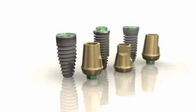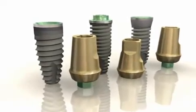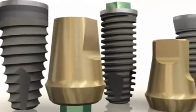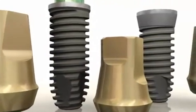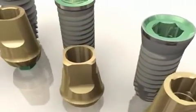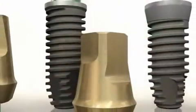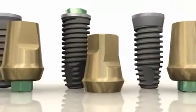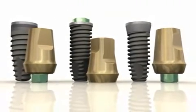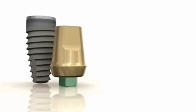The BioHorizons 3-in-1 abutment is a versatile abutment that enables clinicians to deliver and restore implants using a minimal number of components. Besides being used as an abutment, the gold-hued 3-in-1 abutment can also be used as a surgical mount and an impression component. This patented innovative solution comes packaged with every BioHorizons internal, external, and tapered internal implant, bringing tremendous value and simplicity to the surgical and restorative team.